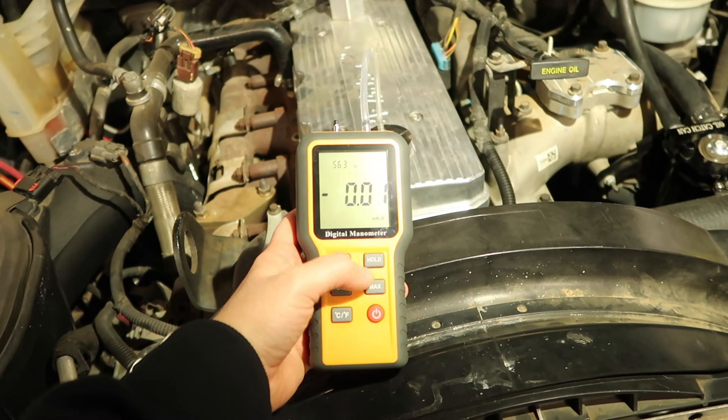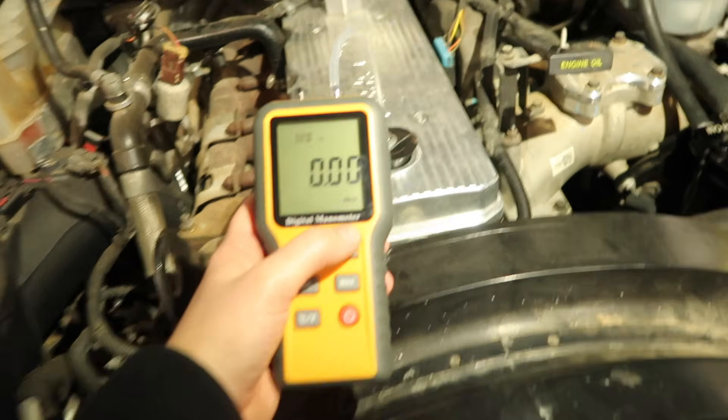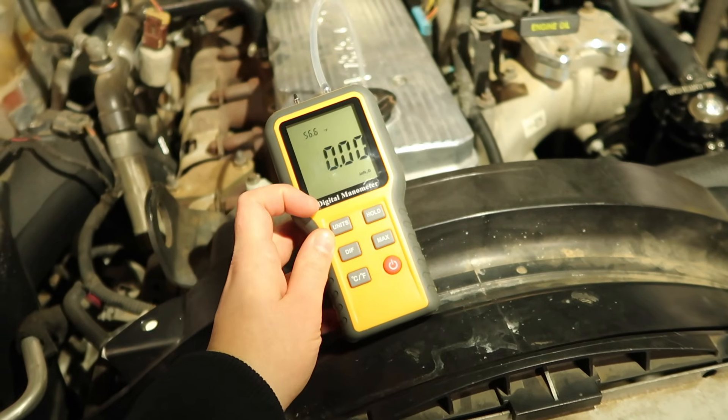We're going to zero it out by holding down the hold button until it zeros out. Then we want it in inches of H2O. Then we're going to go ahead and start the truck and read what is on here.